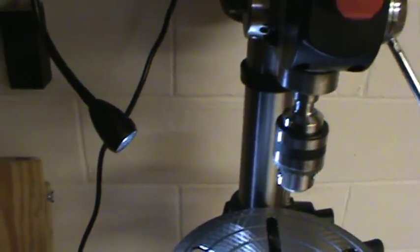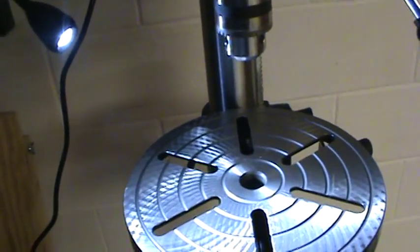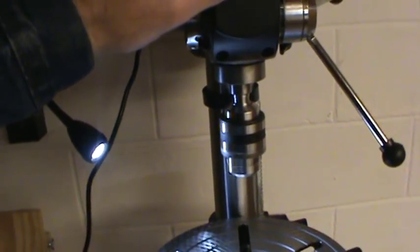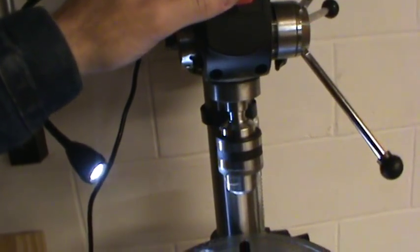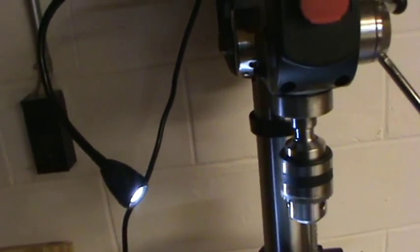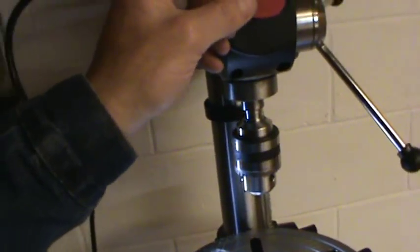I did not buy this drill press because of the light — I actually tried to find one without it, but I suppose it will help at some point. It stops pretty quick. I would expect a little dry sound or a little odd sound the very first time you turn it on.